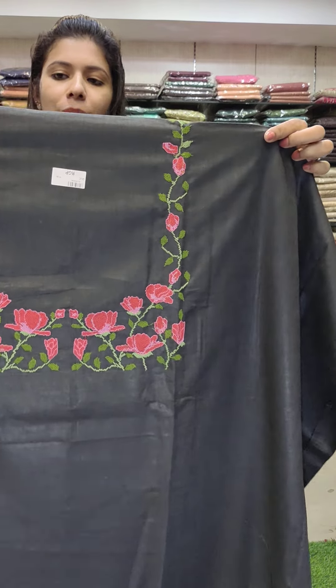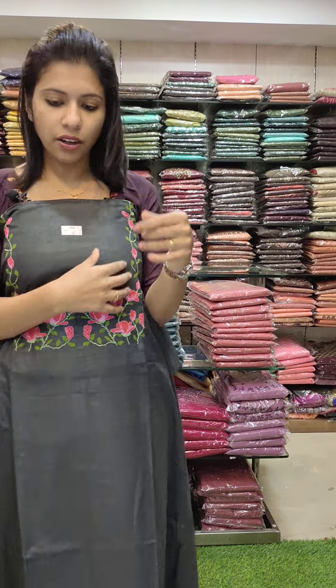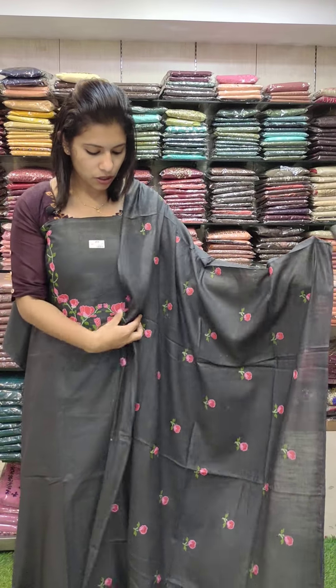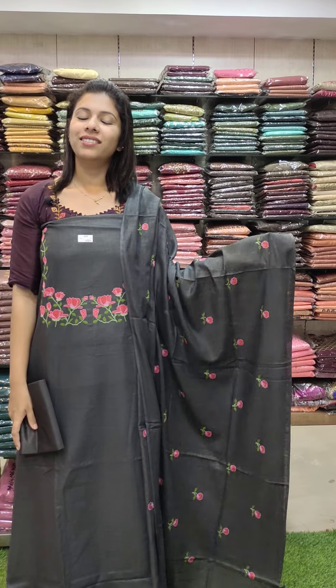The second one is linen fabric with a cross stitch pattern — a different pattern in a crystal type set. This is a blackish gray tone with a cross stitch pattern throughout. Rate is 1380.